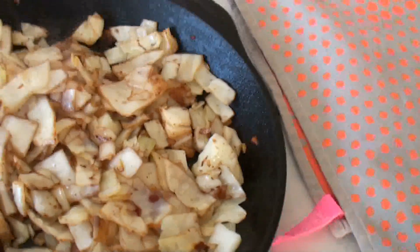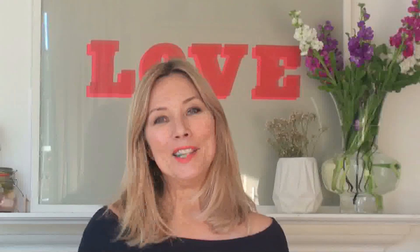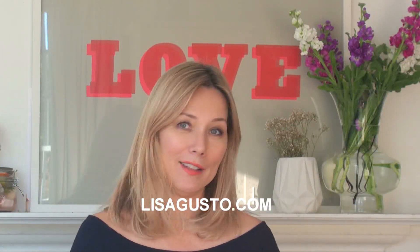And that's it — it's ready to serve! Thank you so much for watching. Please like and subscribe if you like this video and come back next week for another healthy video. Also pop by to lisagustow.com for more information about healthy stuff.